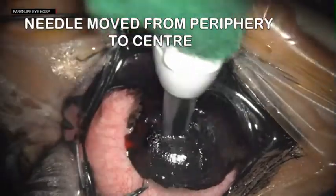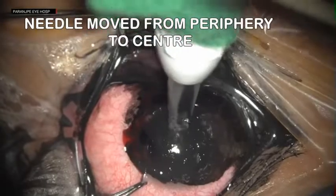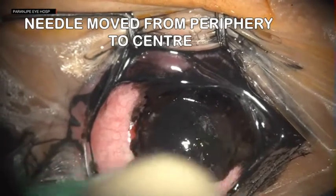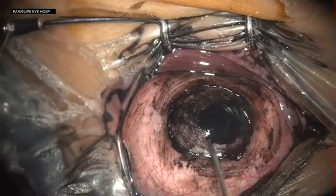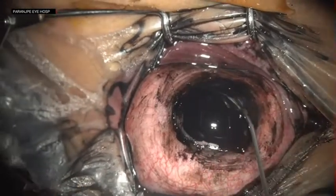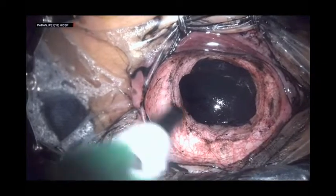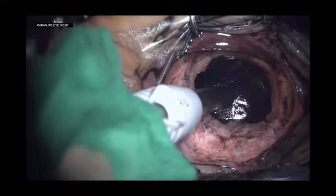You will have to repeat this procedure three to four times so as to get a good uniform pigment spread across the corneal stroma. The pigment is reapplied and again the tattoo needle is used to create micropunctures and push the pigment into the stroma.